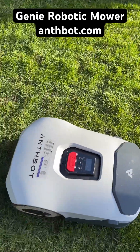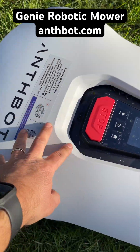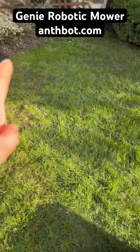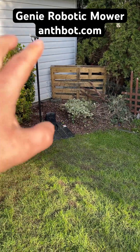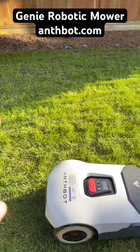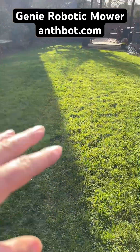It also, with that RTK technology, has a built-in GPS antenna as well as a second GPS antenna on the charging base station that it can use to precisely triangulate where it is on your lawn.